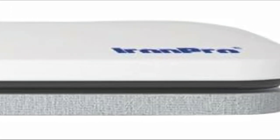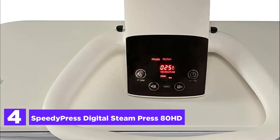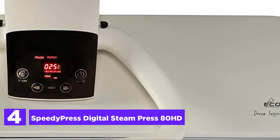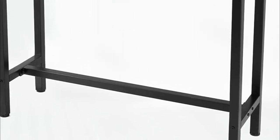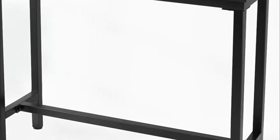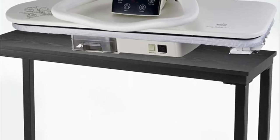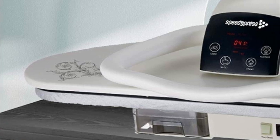At number 4, the Speedy Press Digital Steam Press. Introducing an innovative garment steamer that surpasses its counterparts with a generous size of 32 inches, enabling swift pressing. This remarkable device boasts a heat-reflective cover, offering various steam and temperature settings, along with a capacious 23-ounce water tank that enhances its functionality beyond traditional irons and presses.